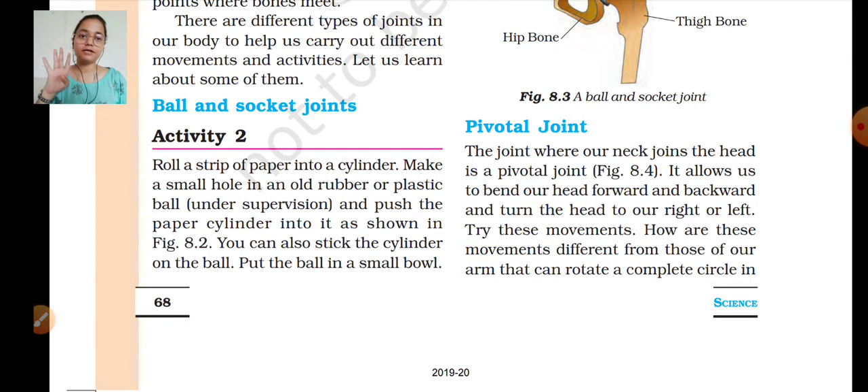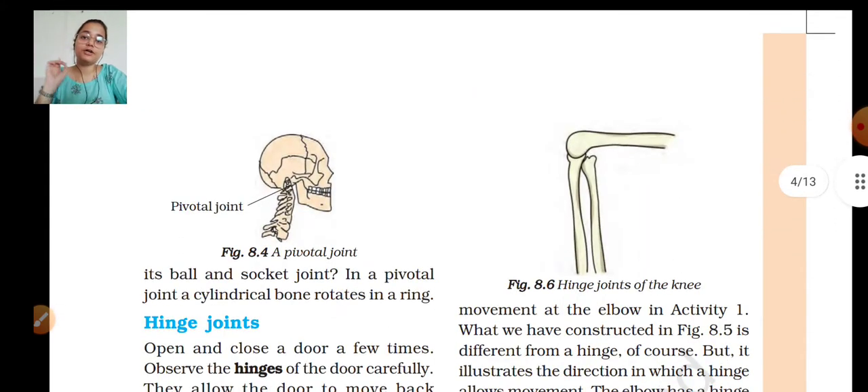We can rotate our neck in four directions: right, left, front, and back. Try these movements — how are they different from those of our arm, which can rotate in a complete circle? In a ball and socket joint you rotate in a complete circle, but in a pivotal joint the movement is limited to those four directions.